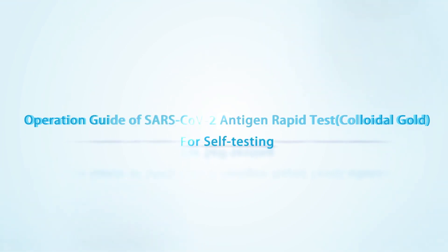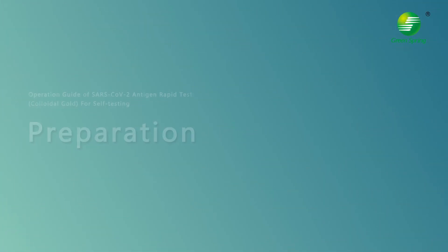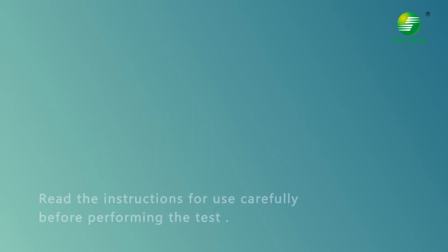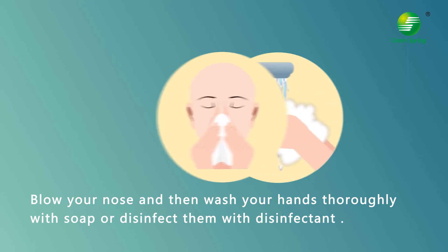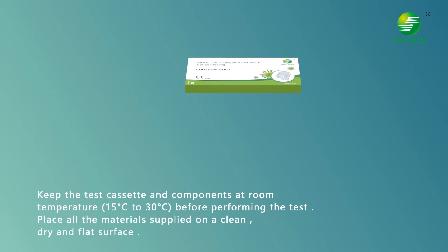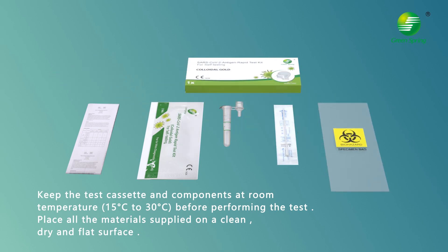Operation guide for SARS-CoV-2 antigen rapid tests (colloidal gold) for self-testing. There are four packing specifications. Read the instructions carefully before performing the tests. Blow your nose and then wash your hands thoroughly with soap or disinfect them with disinfectants. Keep the test cassette and components at room temperature — 15 to 30 degrees Celsius — before performing the tests. Place all the materials on a clean, dry, and flat surface.